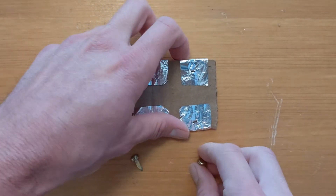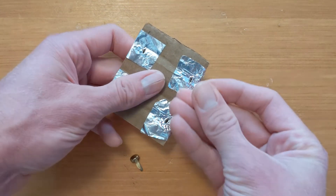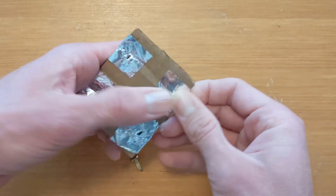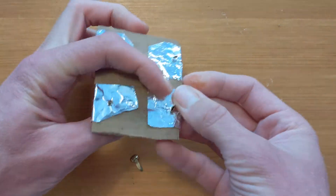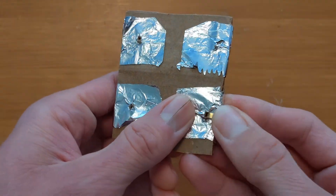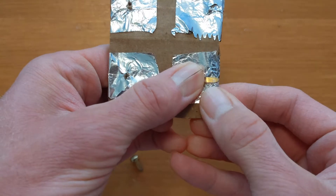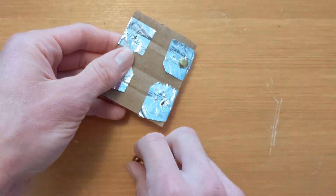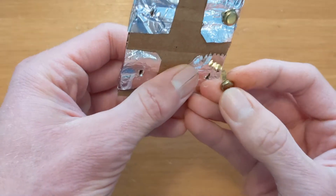On this step, we're going to take our brass fasteners and push them through the bottom holes. Once you get them through, go to the back side and spread the legs apart so that it stays in place. Now we'll repeat that step on the other side.